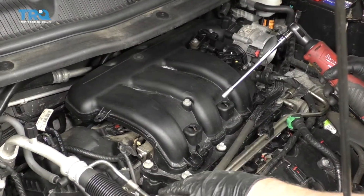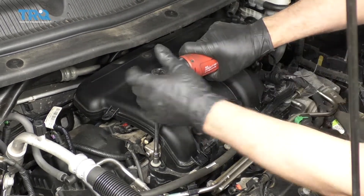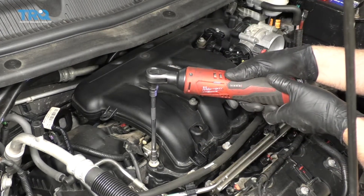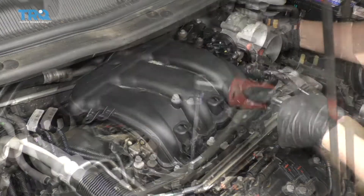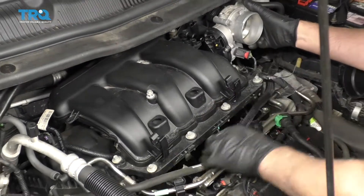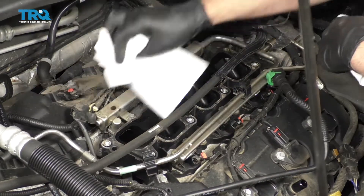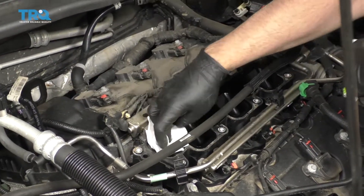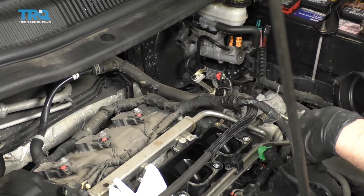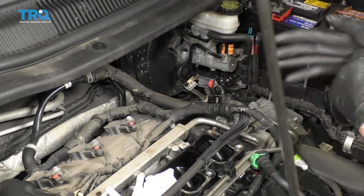Now take these bolts out using an 8-millimeter socket. Those are all loose — just grab the plenum and slide it out. Take some rags and put them in the intake ports. Remember, you want to remove these before you put it back together, because this just prevents dropping anything into the intake.